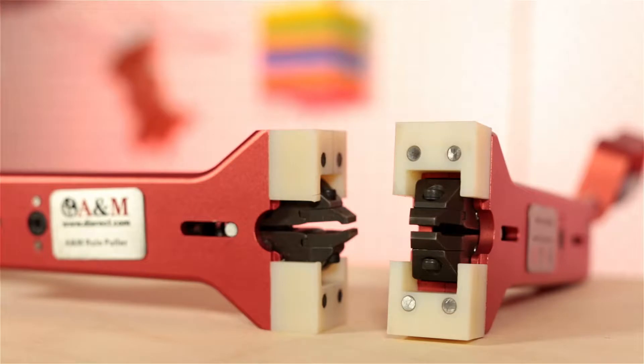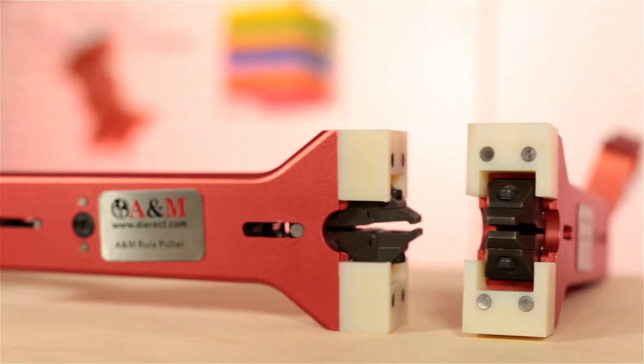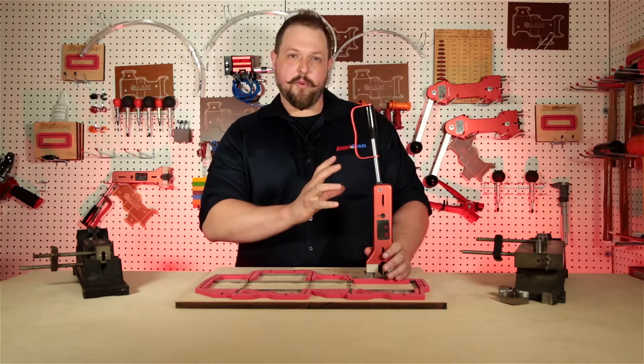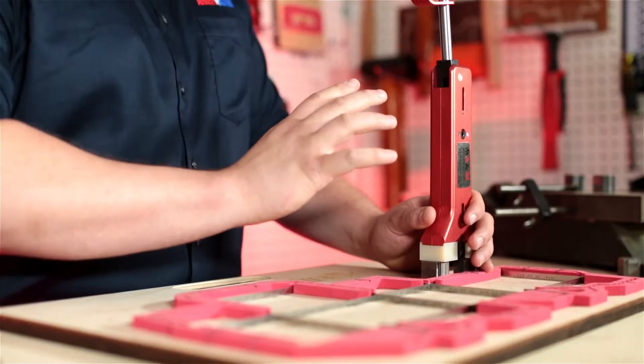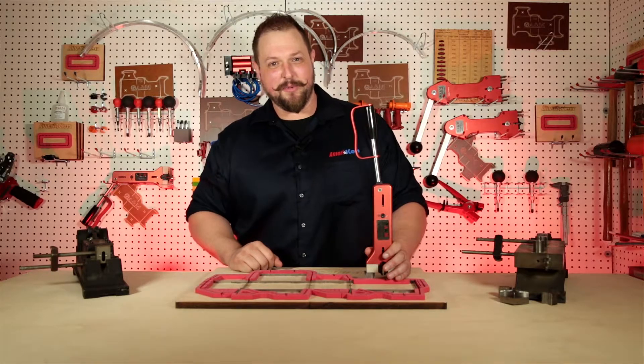It also has a pin and composite feet system that work together and stay with your tool at all times. The whole HD Roll Puller is over engineered for strength and durability with the body and the jaws. No wonder why they call it the heavy duty roll puller.